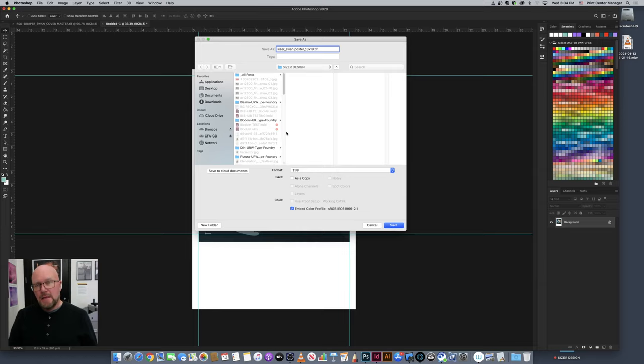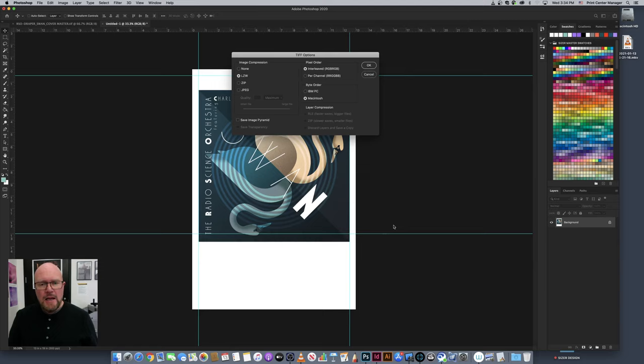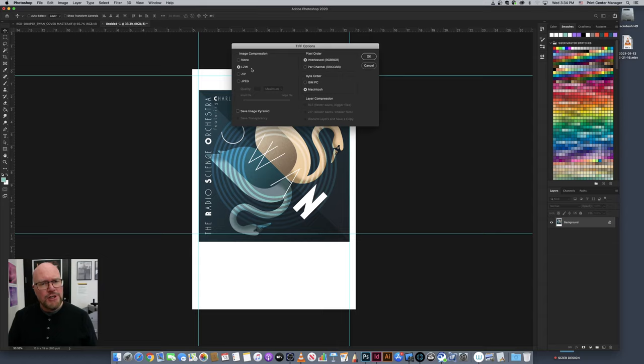I'm going to suggest saving as a TIFF file because a TIFF is able to compress things down without quality loss. When I hit Save, a secondary dialog box gives me the option for image compression. The safest kind is LZW compression — that's a lossless compression, meaning it doesn't decay or distort the image at all to make it smaller. I'll set pixel order to Interleaved, which usually defaults to that, and byte order to Macintosh since I'm on a Mac. Click OK and I'm saving that to my desktop.